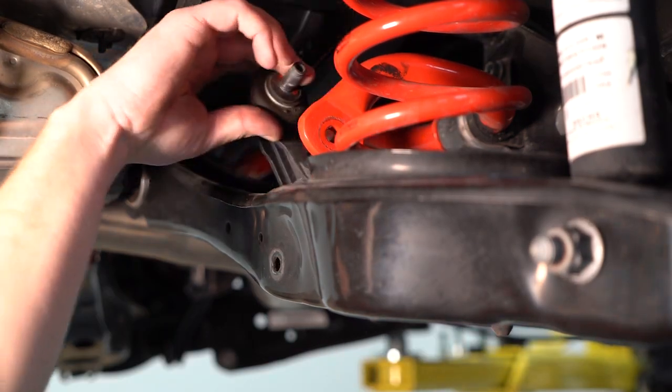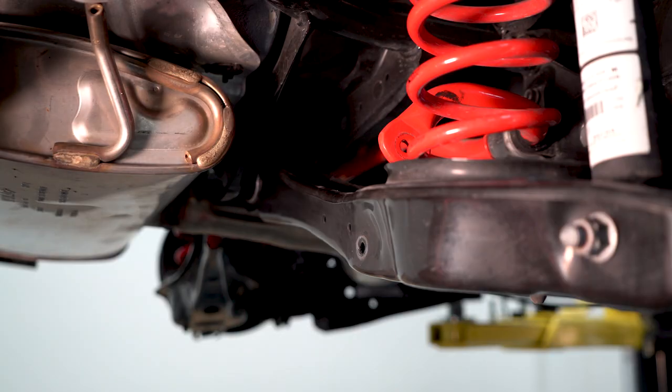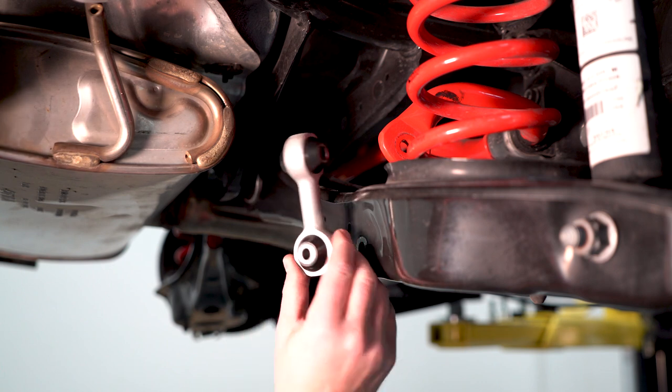Pull your bolt out and remove the end link. With the stock end links out, now we can install the Cart Boy end link.